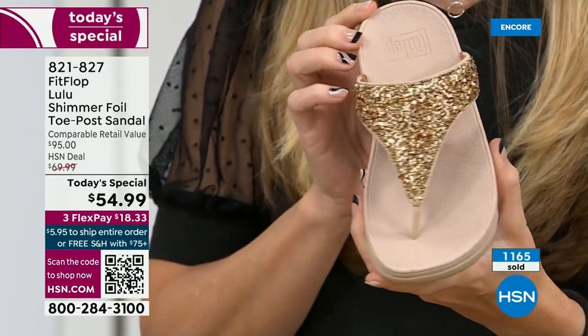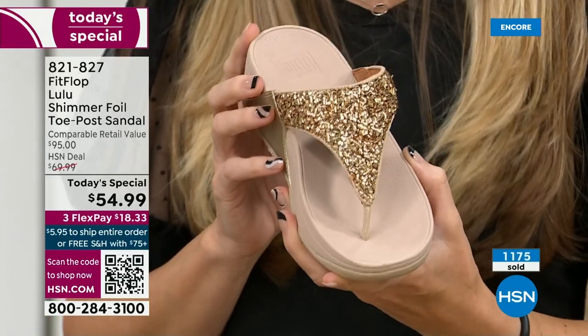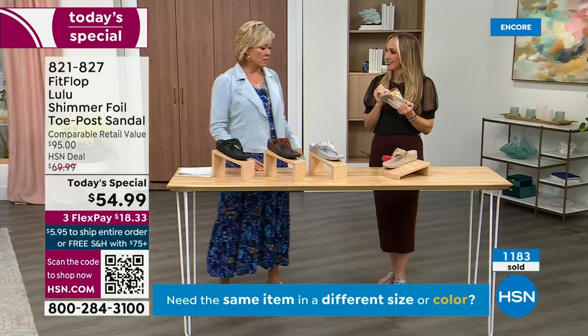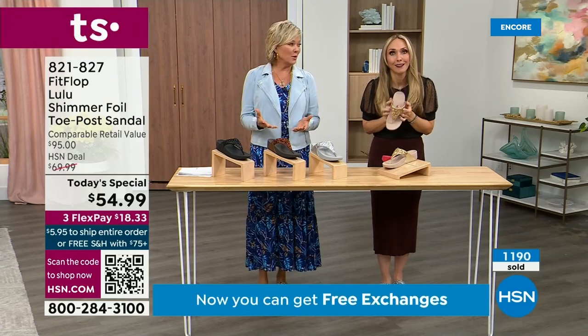When you bring these home, your podiatrist is going to give you a big old gold star — they're going to be so proud of you. You should be proud of yourself because you are doing something good for your body. But then looking so cute! How many countries is Fit Flop available in now? It's global.